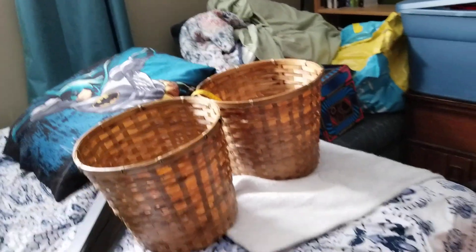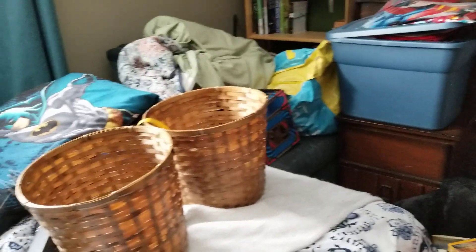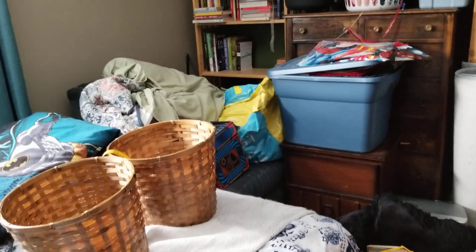I actually found these baskets at the dollar store and I thought they would be good to put on the shelf and put some of their toys in. I was gonna get four but didn't think I really needed four, because I'm gonna thin out the toys a lot. A lot of it's just dollar store stuff they'd pick up when we went, but they're past that now.